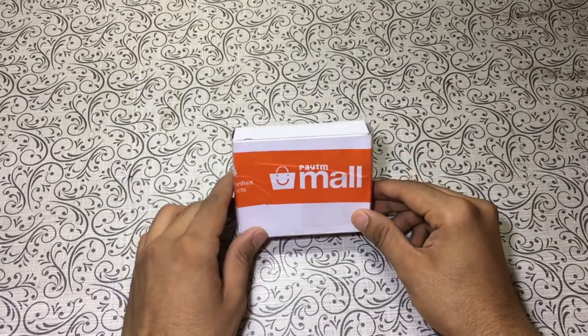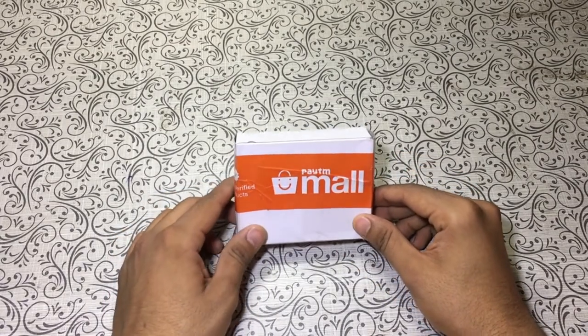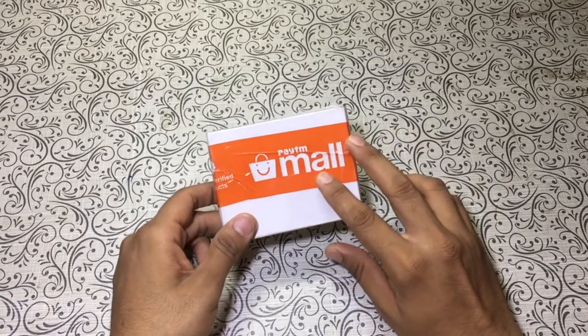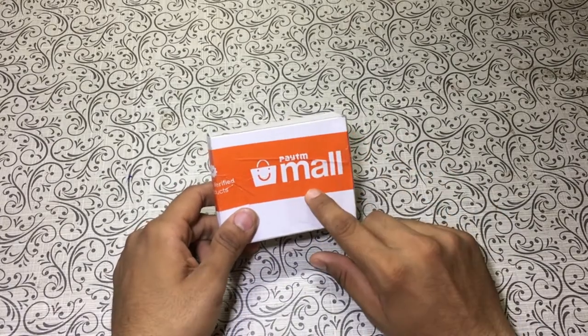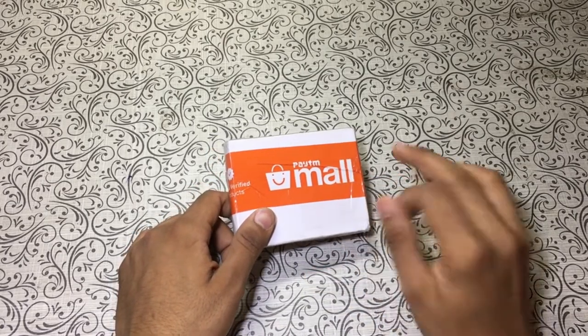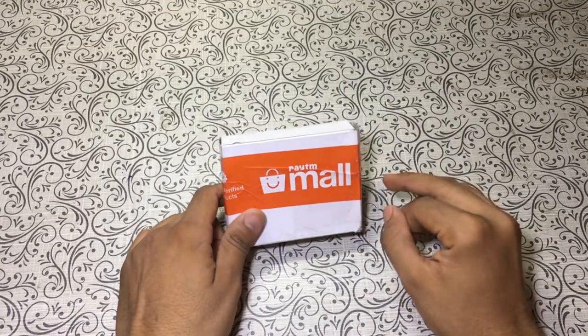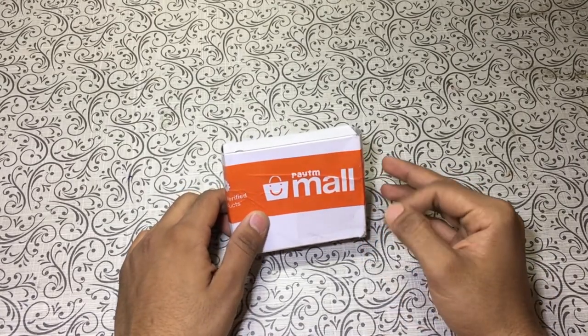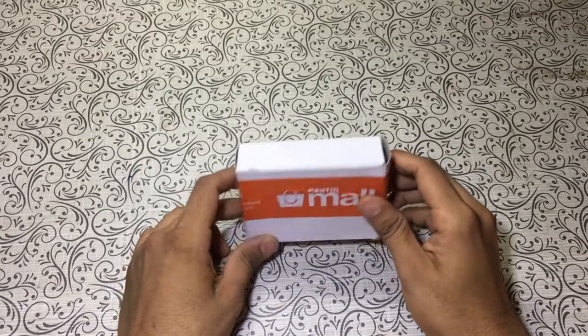Hey guys, this is Jay and you are watching my YouTube channel JK Technical. Today we are having this bluetooth earphones from Picada. I saw this thing on Paytm Mall and it was just rupees 150 — yes guys, only 150 rupees for a bluetooth earphones — so I thought why not just check it out and review it for you guys.